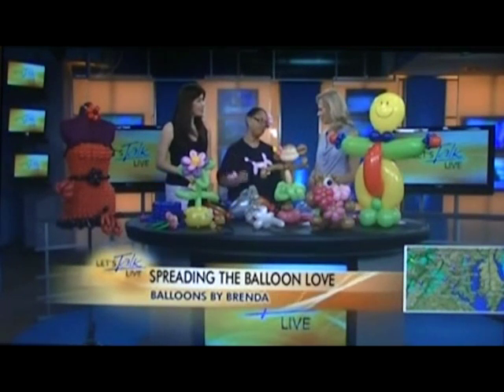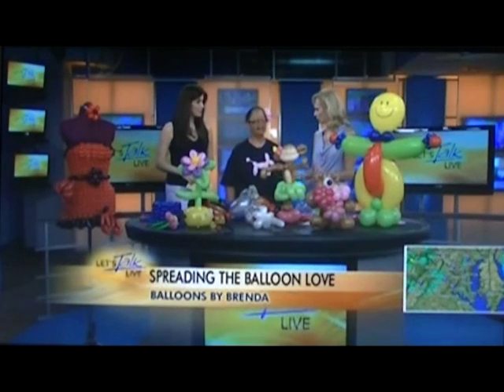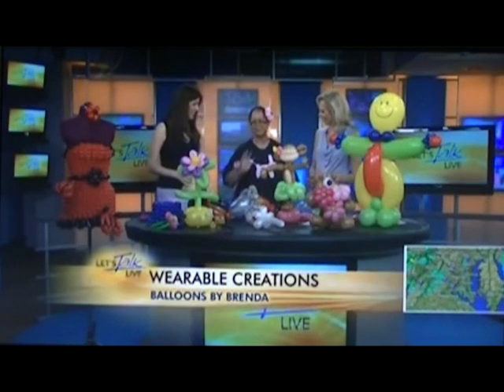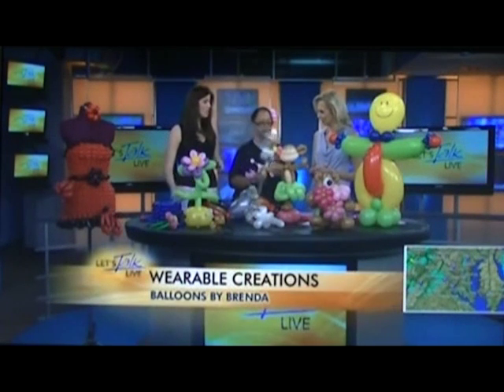I do this full time. But before you started this, what were you doing? I was a technical writer. I worked at a bank for 20 years and was a technical writer for 10 years. And then you found your passion — I found my passion with balloons. I absolutely love being able to take balloons and add things to them, like sparkles.